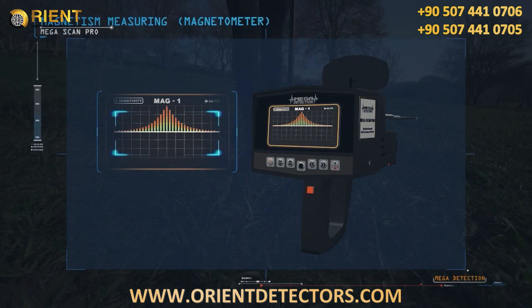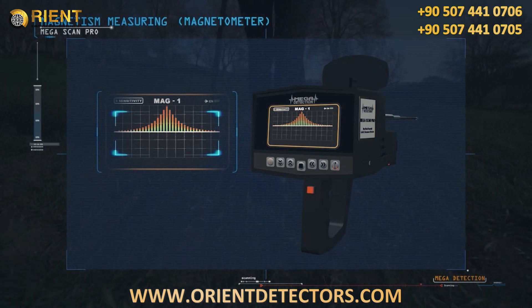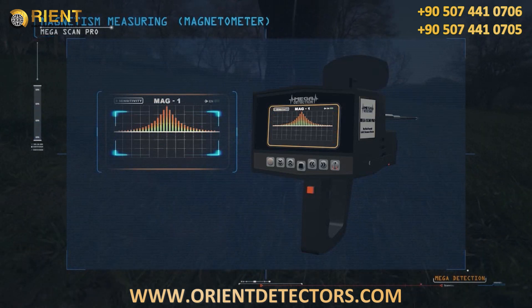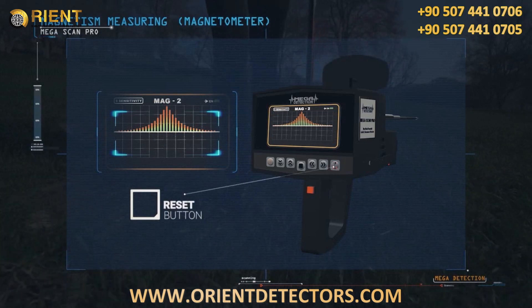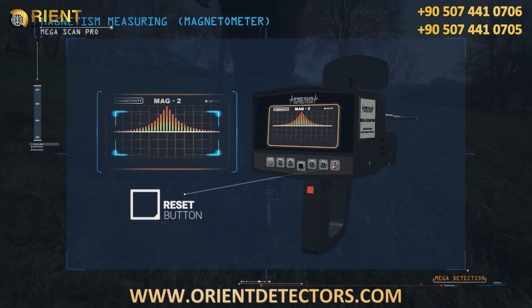Upon entry, the device will automatically be referred to the MAG1 system, and can be moved to MAG2 by pressing the Magnetometer button once on the right side of the control panel.